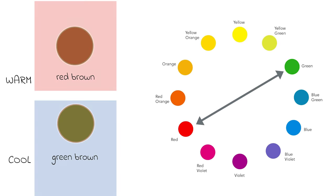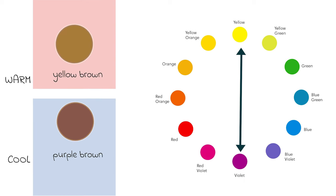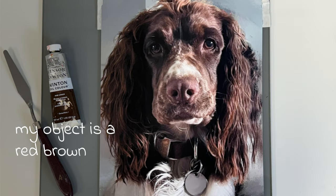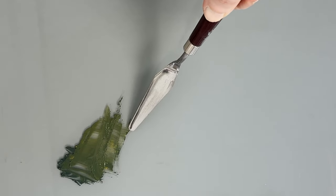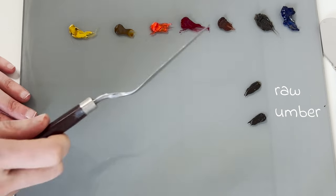Putting this in context with our browns: a red brown's complementary is green, an orange brown's complementary is blue, and a yellow brown's complementary is purple. For example, if I have identified that my object is a red brown, I will know that I have to mix green into my browns too in order to give that object a balance of warm and cools. This will make my painting look lifelike.